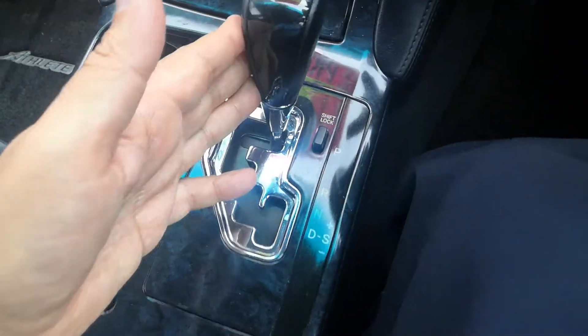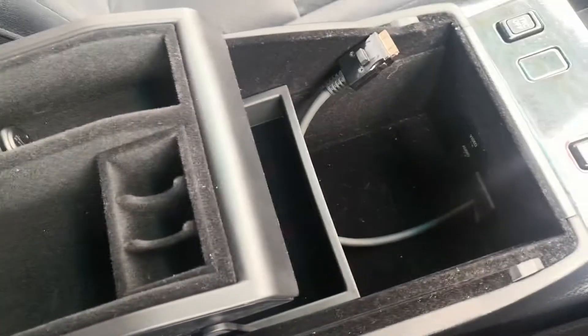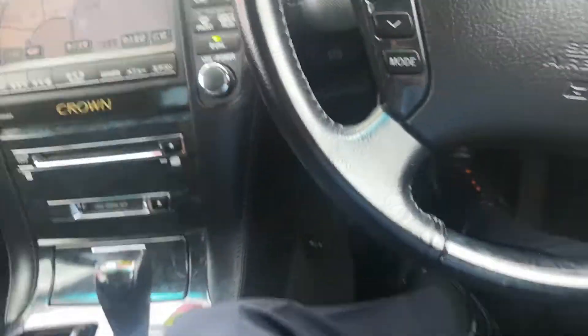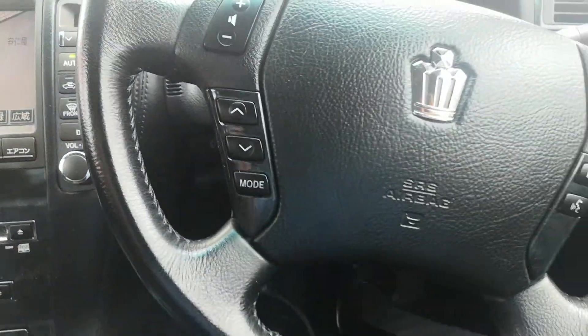Your cup holders and your shifter — you have a couple of modes here. And then a little compartment. This old-school piece you're obviously not going to use. And just real quick, this is where you have to pull for the park and for the emergency brake to release.